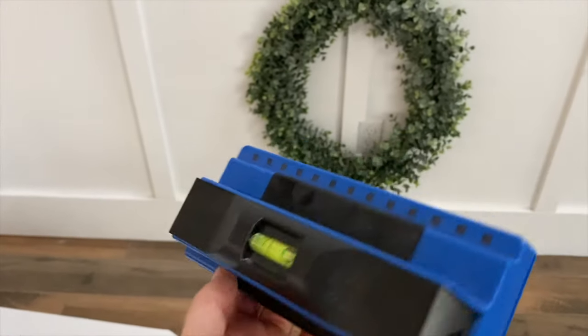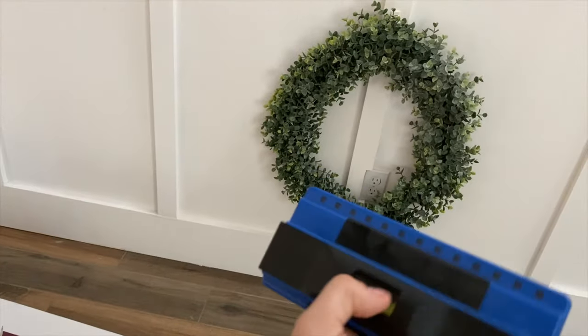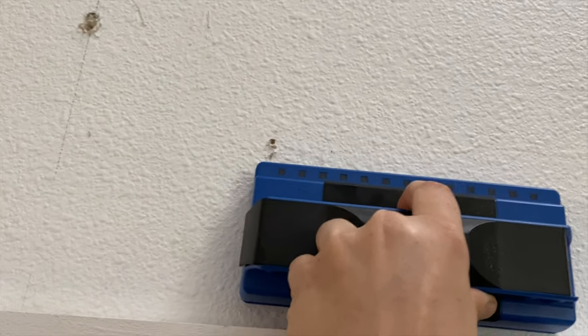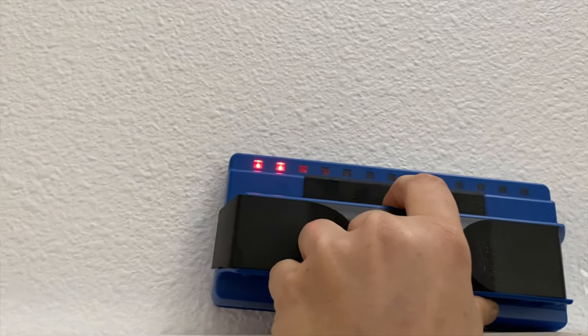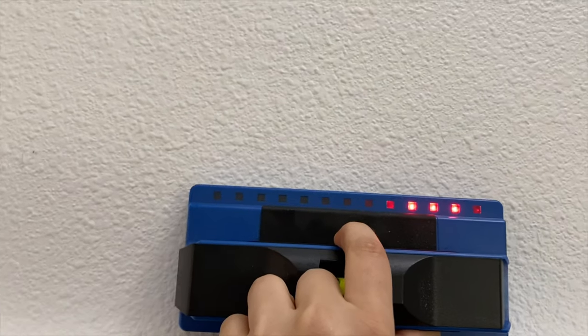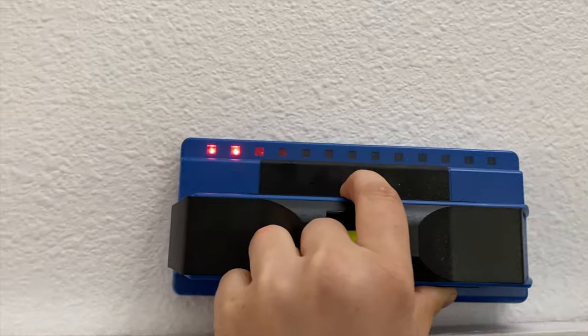We're going to make sure we get right in the center of the studs. I have this stud finder — I think I got it from Home Depot. It's pretty cool. It tells you the exact center of where a stud is. Where those lights are is exactly where the stud is, so you can get the exact center. Pretty cool.